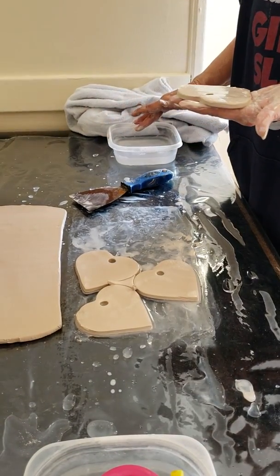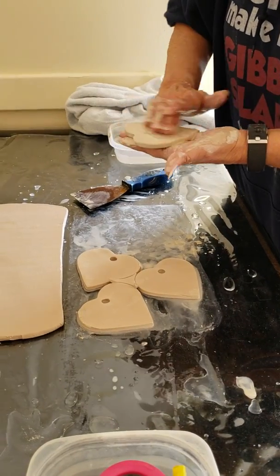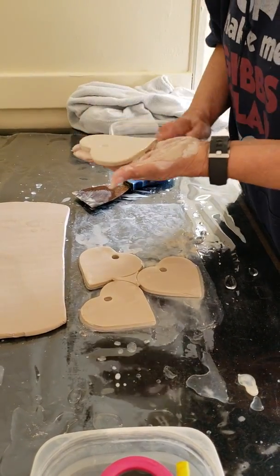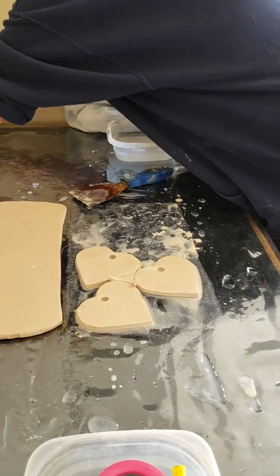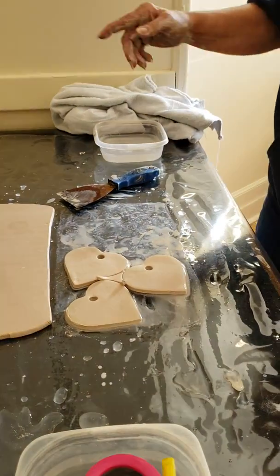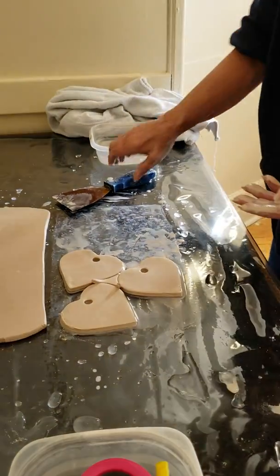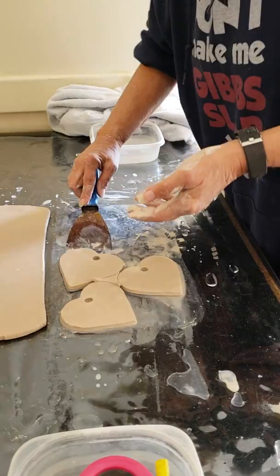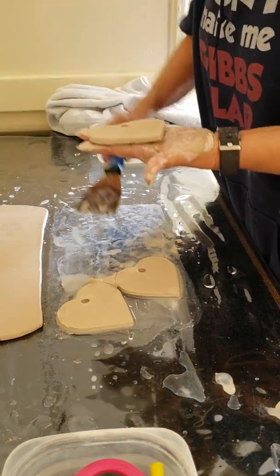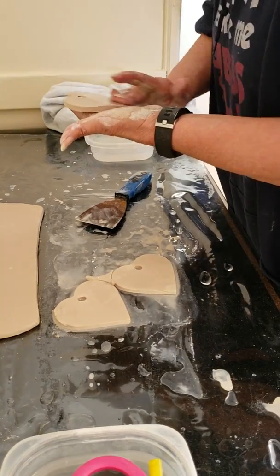I always rub on the side — I don't want to put that part back in the heart. Then just lay it down side by side. For the next row, I'll actually flip it because it saves a lot of space that way. The excess is just water; that's not going to stick to it, not going to be a problem at all.